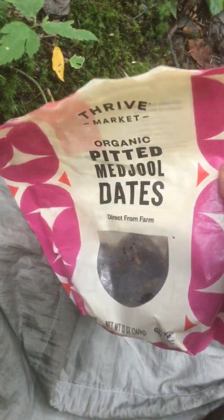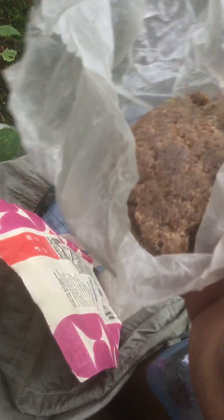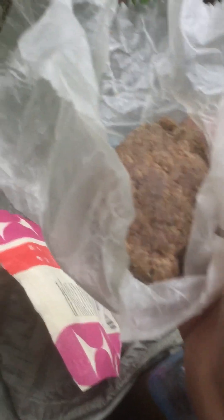The pemmican — all it is, in that particular recipe, is ground beef with fat mixed in, and it just soaks in. You wonder, is this digestible? Well, it's incredibly, unbelievably digestible. You could almost not even chew it because it's ground up, but of course you want to chew it a little bit.